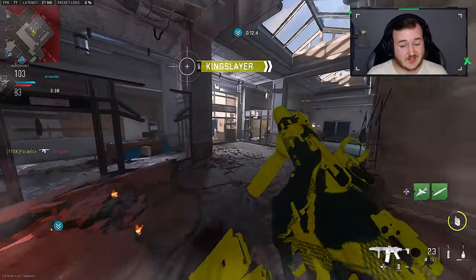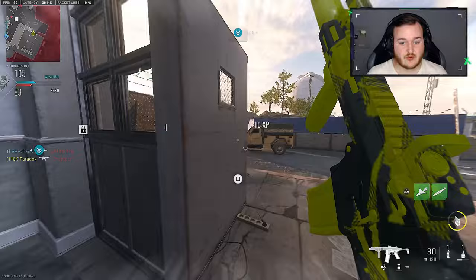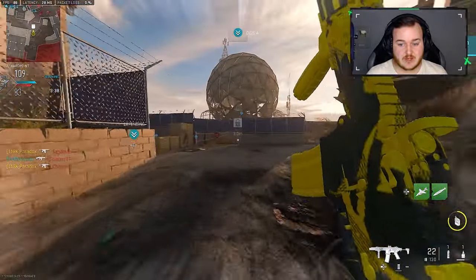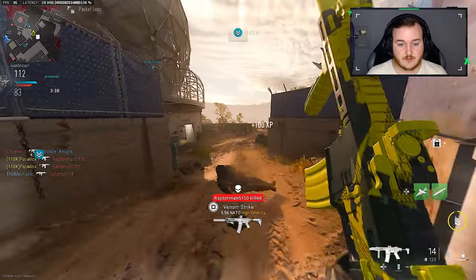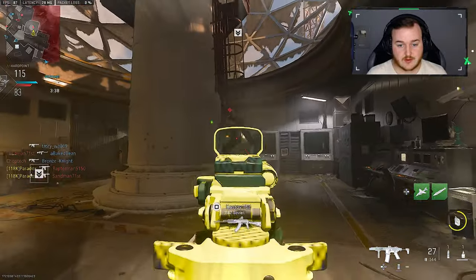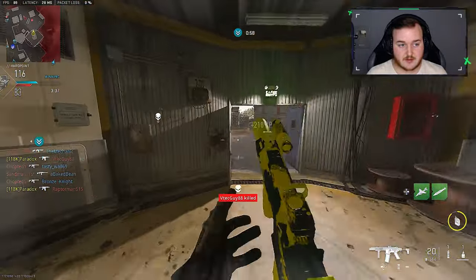There's Kingslayer, level 817. I do need to hurry up and get to level 850. Teammates are getting a lot of VTOLs. You can't get on that ladder, teammate.